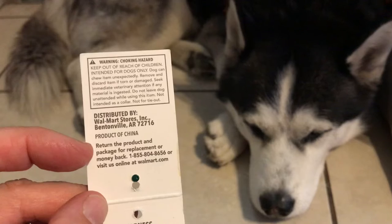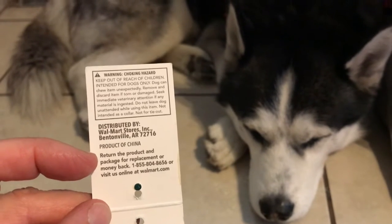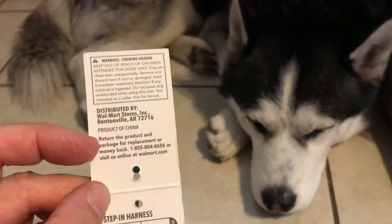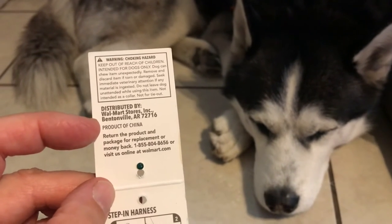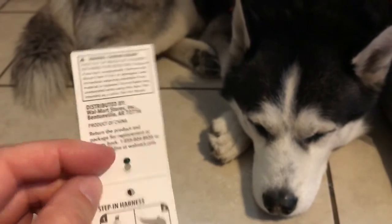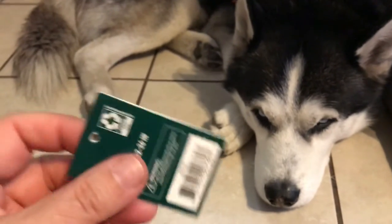And this one is reflective. The other one was just orange, and they didn't have the orange one. Again, we got this at Walmart — I think it was like less than $20. And it comes with a money back guarantee or replacement, which pretty much applies to all their doggy products. So can't go wrong with that.